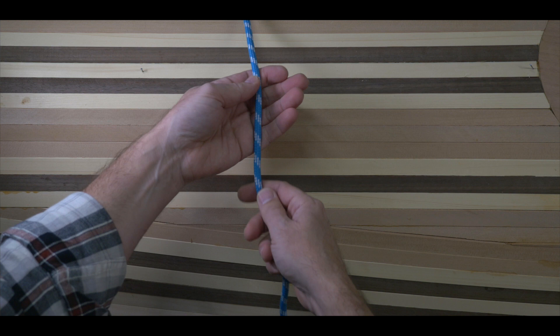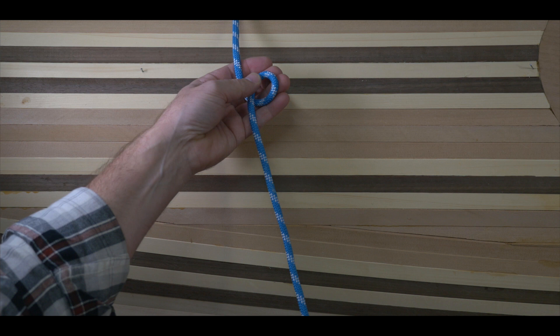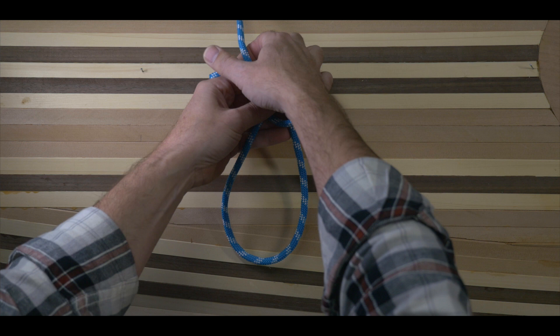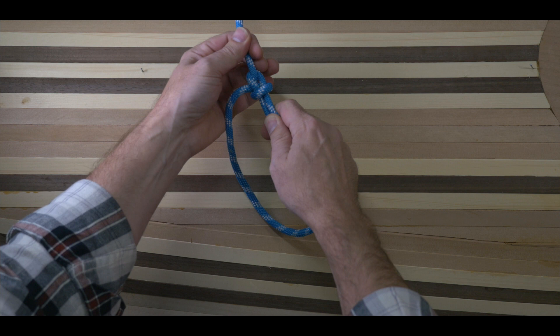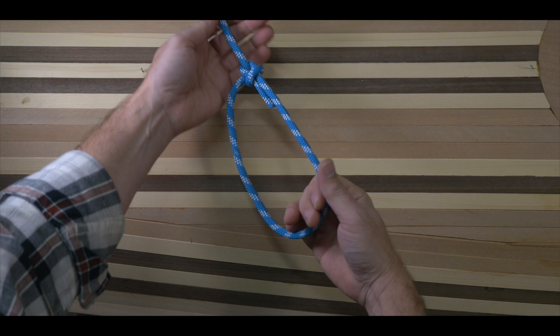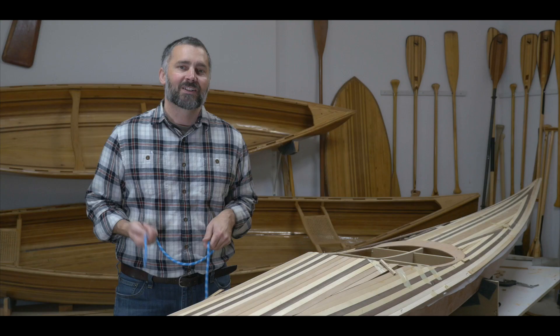So let's tie the knot and I'll talk you through it. Lay the rope across your left hand with the free end hanging down. Then form a small counter-clockwise loop in the line in your hand. Bring the free end up and pass it through the loop from the underside. Wrap the line up around the standing line, and then back down through the loop. Now tighten the knot by pulling on the free end while holding the standing line.